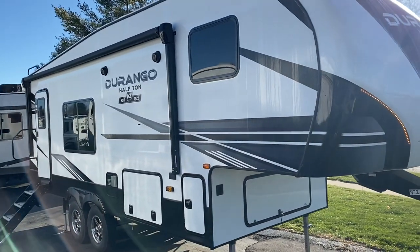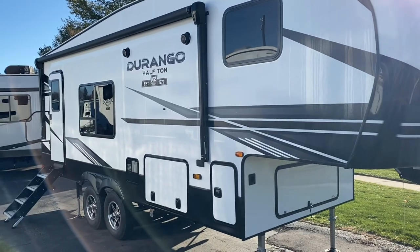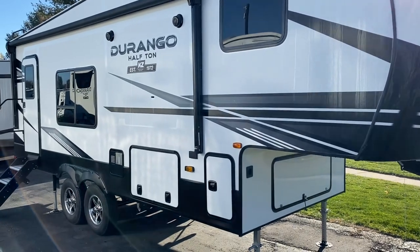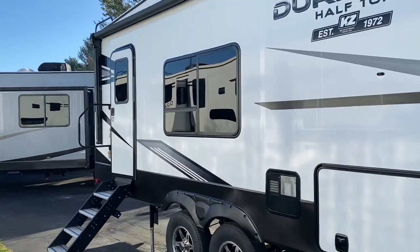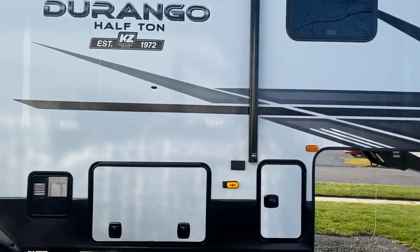This thing is weighing in at 7,250 pounds, pin weight of 1,300, cargo capacity 1,750. It's 27 feet overall, so if you're looking to double-tow, this does come with a hitch on the back rated for 3,000 pounds.